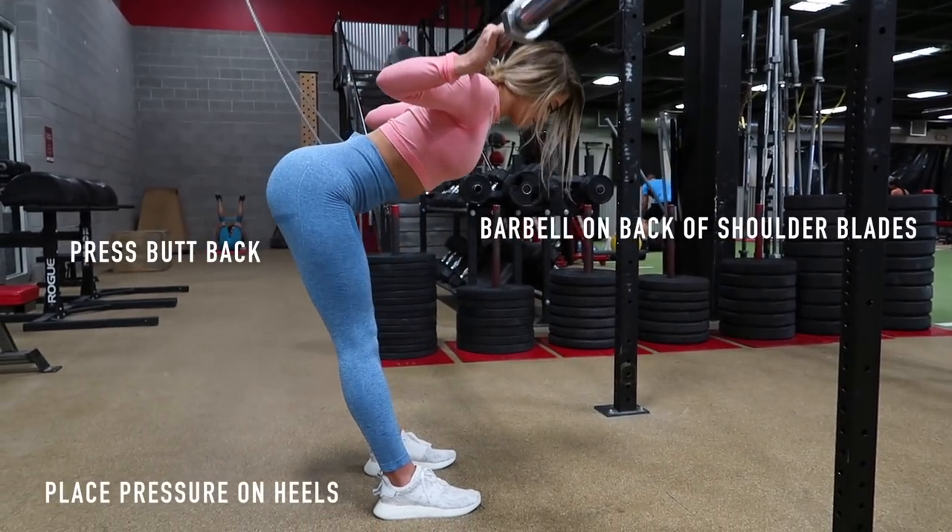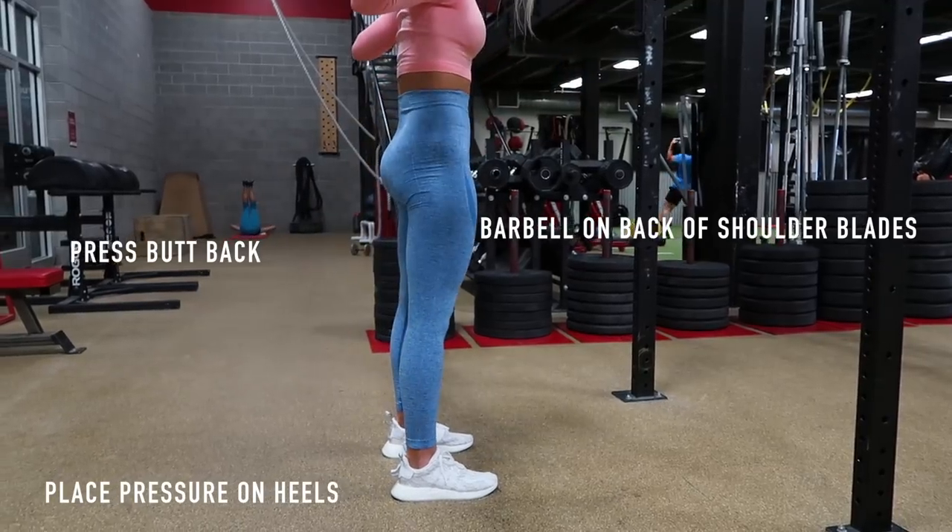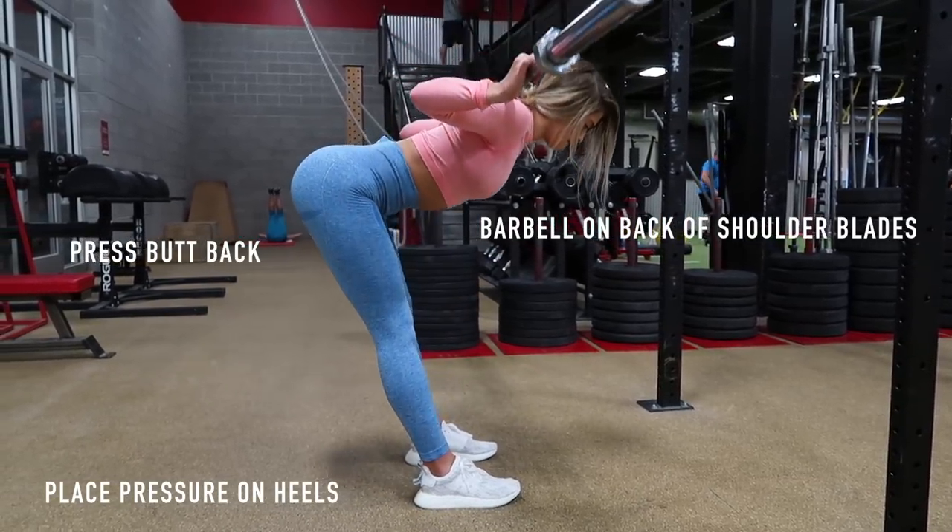Our third exercise is good mornings. I've got a lot of cons to say about good mornings. When you're squatting, it's super easy to keep the bar up on top of your shoulder blades, but with good mornings, you want to really stretch back and pull the weight onto the back of your shoulder blades. If you're not as flexible there, which I am not, it can be pretty difficult to get the bar all the way back so that it's not hurting your neck. This exercise will also place all pressure on your heels and you will press your booty back — it's a fun feeling. It feels like you're going to fall and then you just shoot back up. Core tight, hinge at your hips, and make sure your neck is in alignment with your spine.